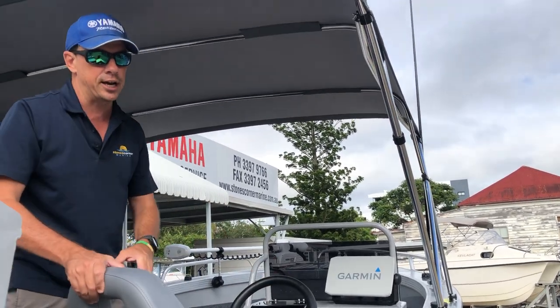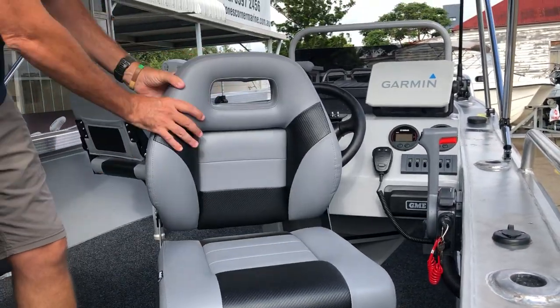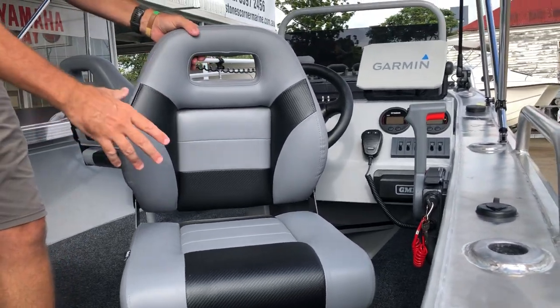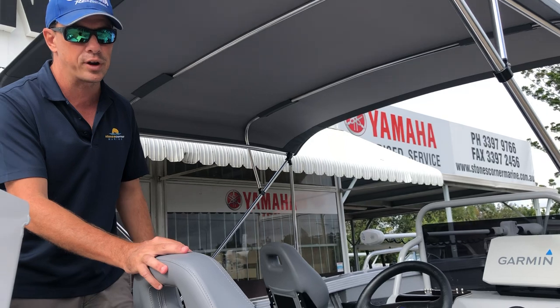This boat has also been upgraded to the deluxe CJ seat. These deluxe seats are folding but offer a lot more padding and good side support — you feel really positive when sitting in them. These customers have also optioned for the third seat, again direct from factory.